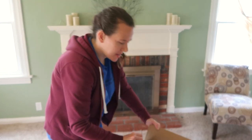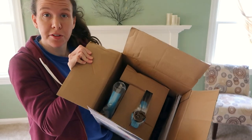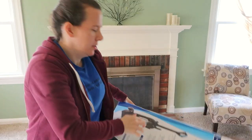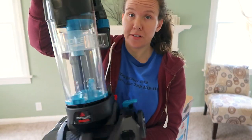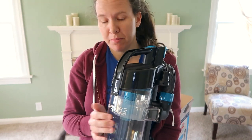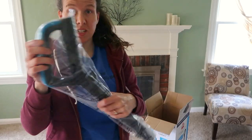I'm going to get it open and show you what is inside the box. This is how it comes packaged — you can see there's a couple of little pieces and some attachments, plus a little guidebook inside. Also, this is a bagless vacuum.